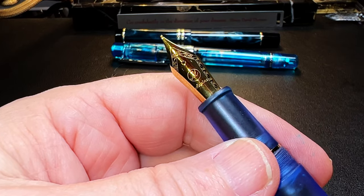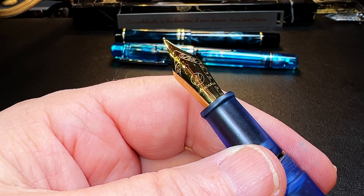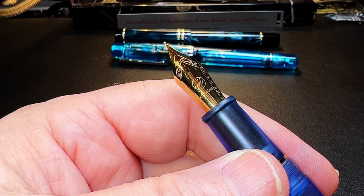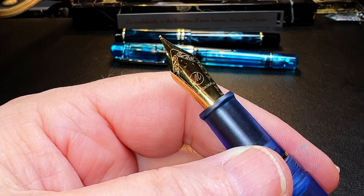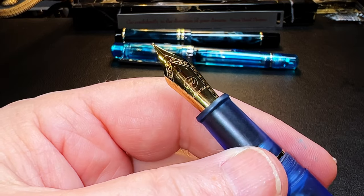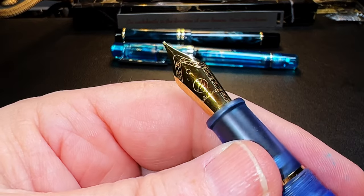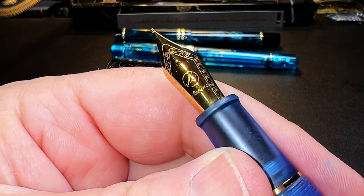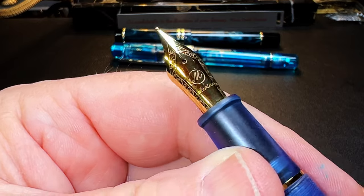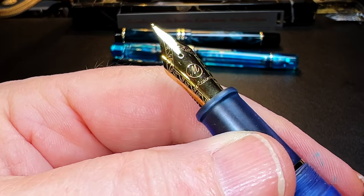Perhaps Moon Man has actually changed its name for the third time — Moon Man to Majohn, and then from Majohn to Asvine. Just asking. Anyway, let's get back to this Asvine nib. It has some very nice scrollwork, a script letter 'M' in a circle — kind of like what Schmidt does — and 'Asvine' written in script lettering. These are not laser-etched but roll-stamped into the nib at the point of manufacture.